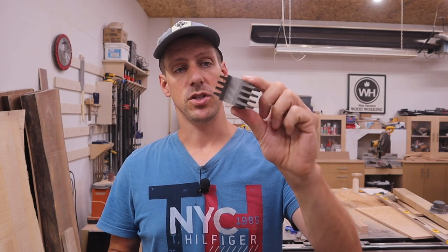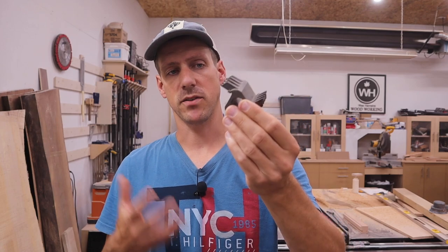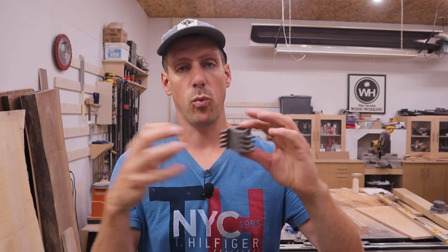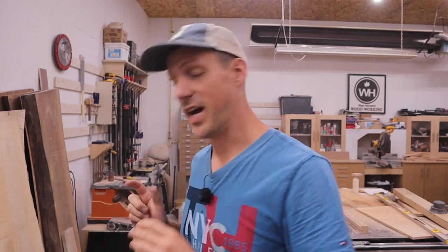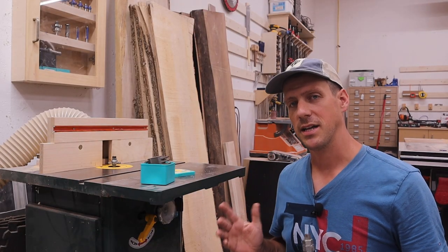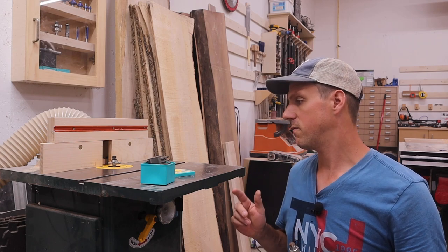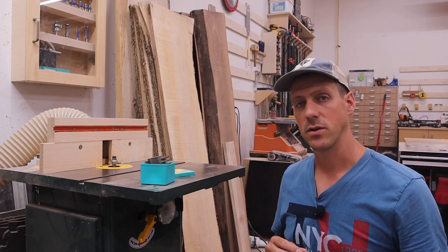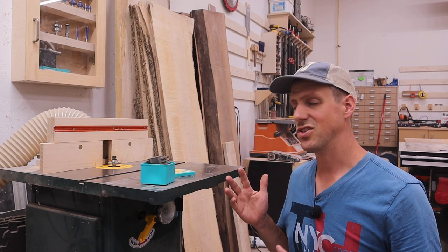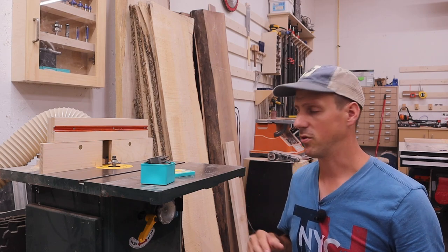About a month ago I was in my local thrift store looking in a glass cabinet and they had this shaper head bit thing. I'm not sure what you call it, but to me this looks like it's for creating finger joints for gluing up wood to make boards longer, and I just happen to have a shaper. I've had this shaper for quite a few years and I've mainly used it for doing rails and stiles for cabinet doors using a tongue and groove router bit set. It's essentially just a glorified router table.